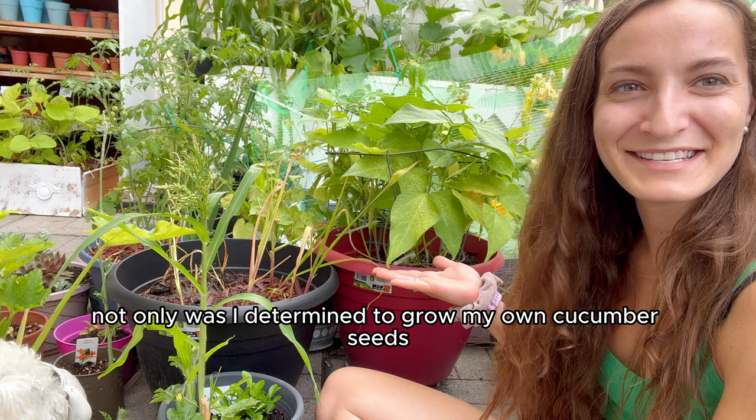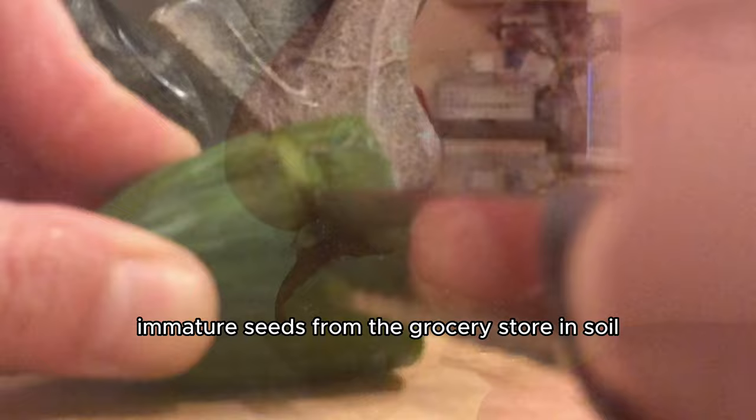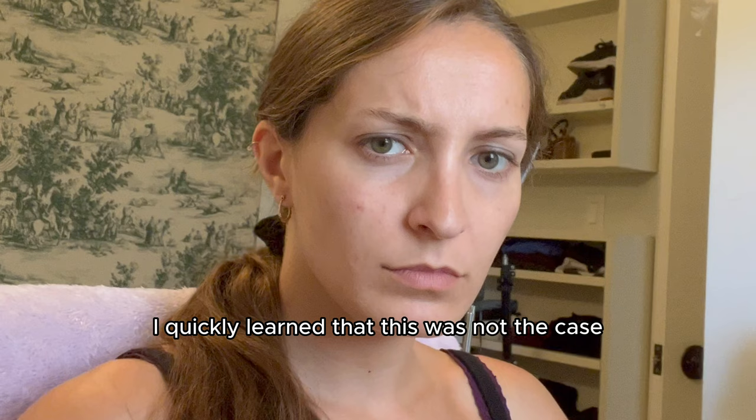I was determined to grow my own cucumber seeds so I knew that the cucumbers that grew would be fully organic and without any chemicals, but also so that I could experiment on them. At that point in time, three years ago, I thought that you could just plant the young, immature seeds from the grocery store in soil and more cucumbers would grow. I quickly learned that this was not the case and I was a bit upset that they didn't grow.